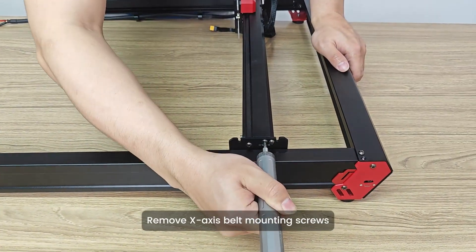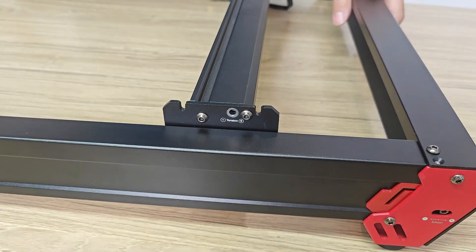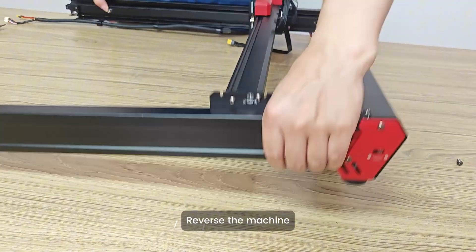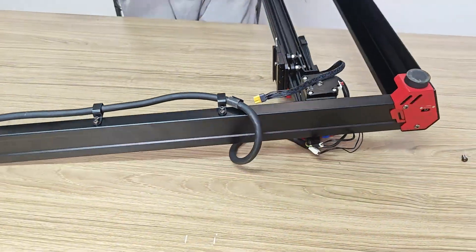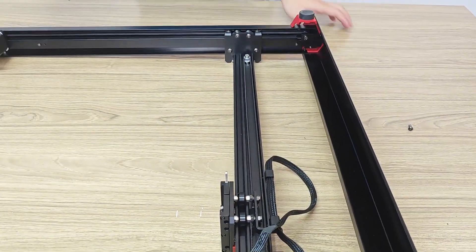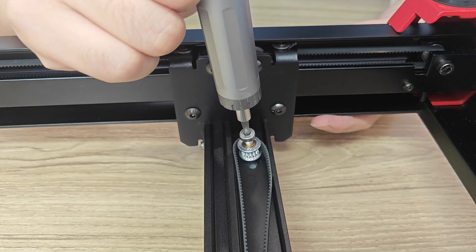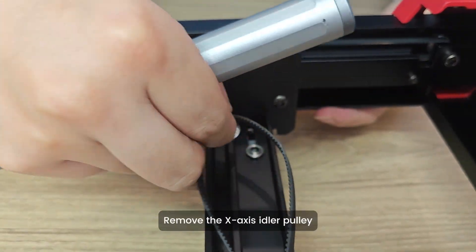Remove X-axis belt mounting screws. Reverse the machine. Remove the X-axis idler pulley.